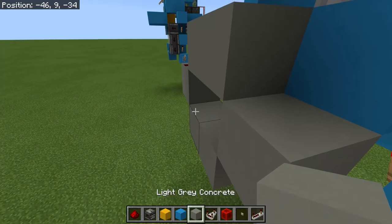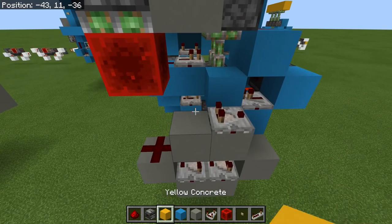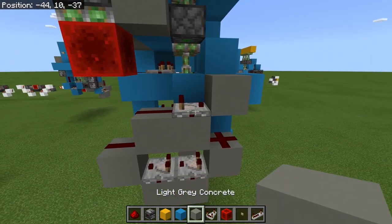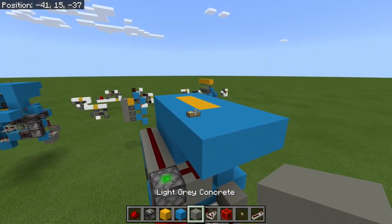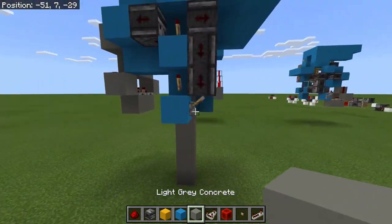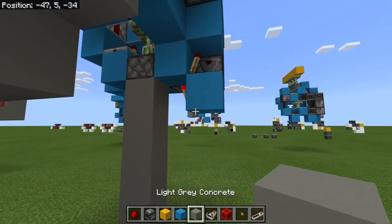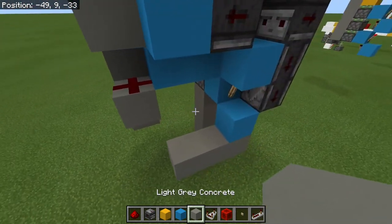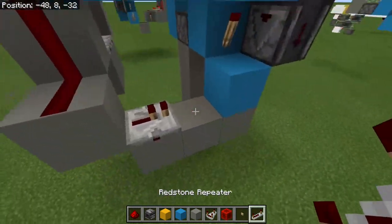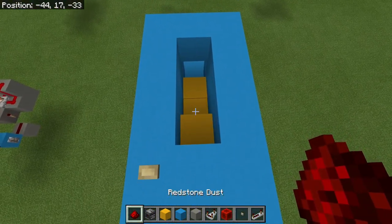Place two comparators pointing back towards where the piston is and one comparator on top facing the other way, then put redstone dust over two spots and one more block above that with redstone dust on the face of that comparator. This is your pulse extender - when I press this it'll light up, and even when it retracts it'll stay on for a little while. We're going to use that to power this block. I'll come underneath and along like this, take some redstone dust down, put a repeater here and redstone dust just there. Let's give it a try. Perfect.